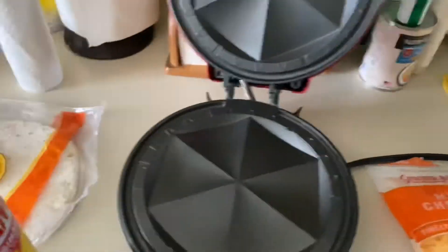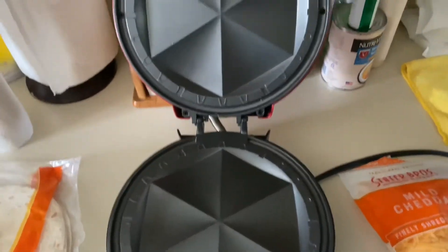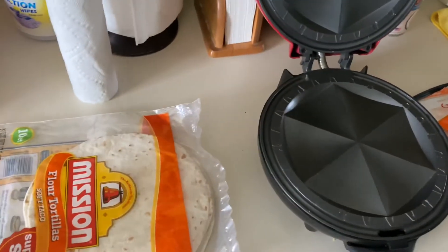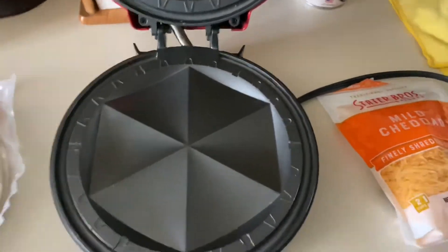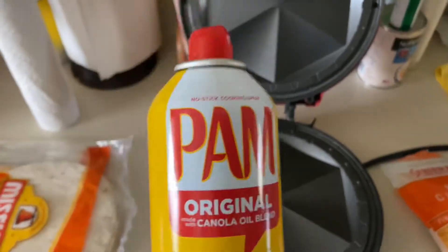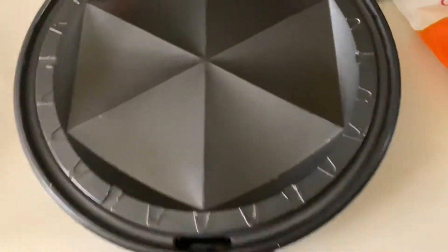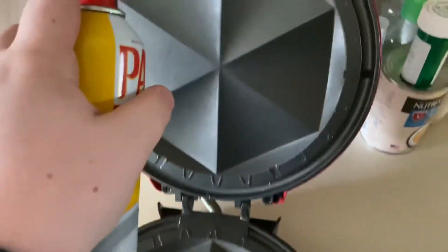For lunch today I decided I'm actually gonna make some quesadillas on my quesadilla maker that I have had for two years and haven't used in a while. Because of that, I've already wiped it off with a wet paper towel, but the instructions say that after a long period of non-use it's always good to recoat it in some PAM, so that's what I'm gonna do.